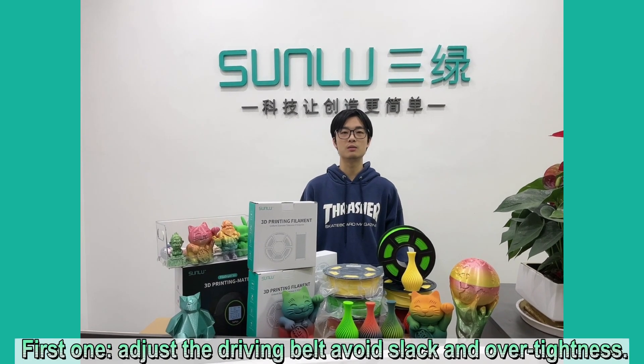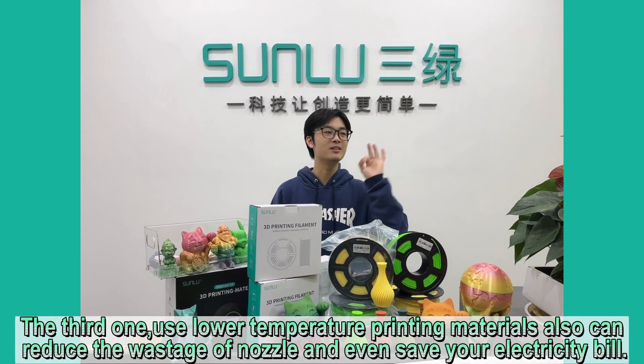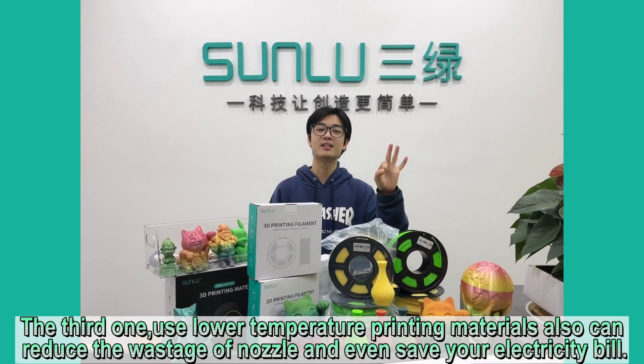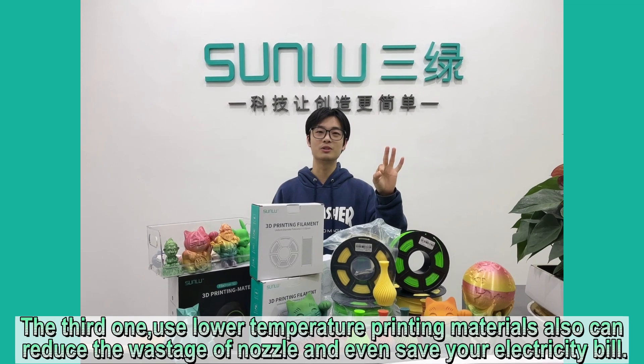First, adjust the driving belt and avoid slack and over-tightness. Second, clean the XYZ axis in time. Third, use lower temperature printing materials, which can also reduce the wastage of the nozzle and even save your electricity bill.